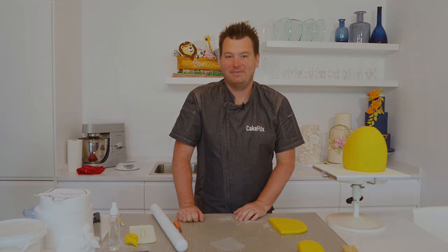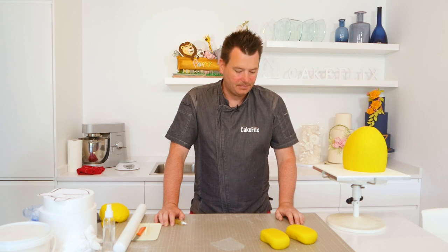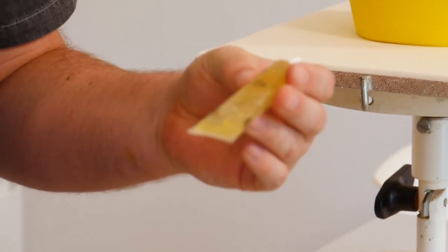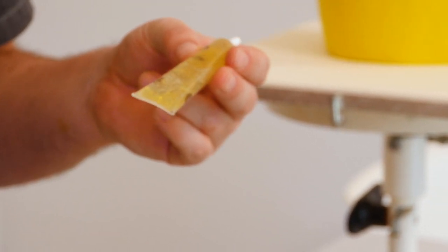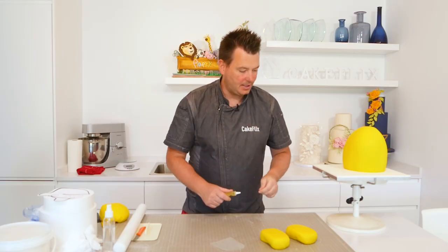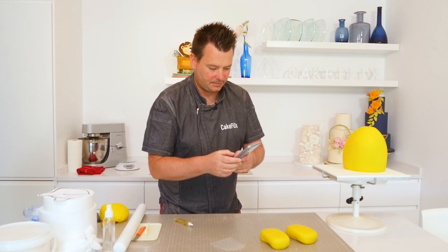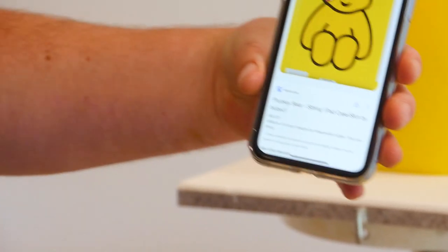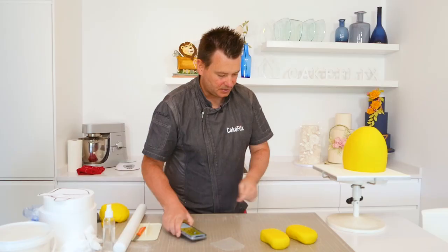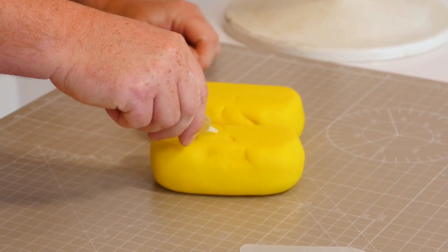I'll make the other foot off camera and then we'll attach both feet to the cake. For the glue I'm using an edible glue called Fond — it's a sticky glue I got as a free sample at a German cake show. Looking at the picture of Pudsey, the feet are really close together, so we want them right next to each other. I'm going to pop a little bit of glue on the bases. The glue turned out to be extremely stiff — it looks really soft in the container but it sets almost straight away. I'm going to mix it with some water. Let's get these little feet in position.